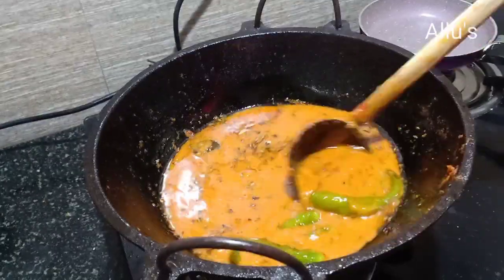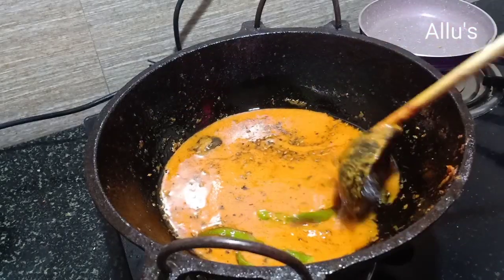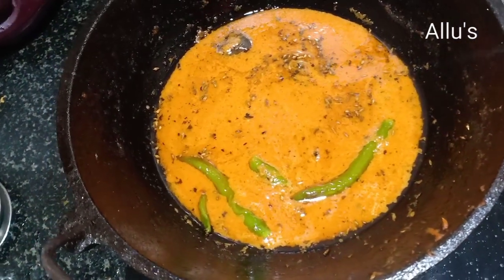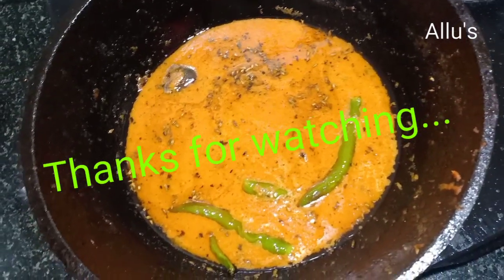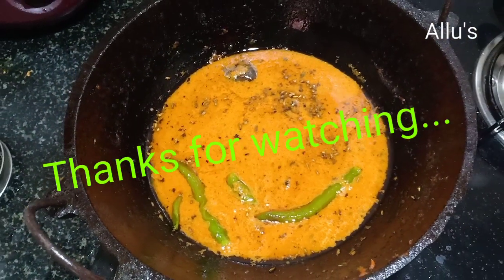Hope you all liked this simple recipe. If you are a new viewer, please do not forget to subscribe to my channel. I'll be back soon with new recipes — until then, bye and take care!